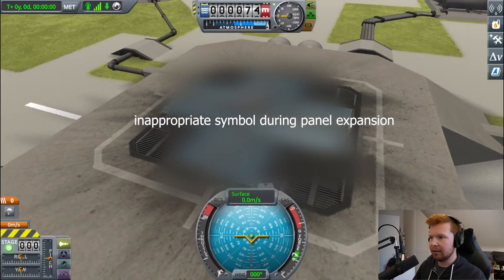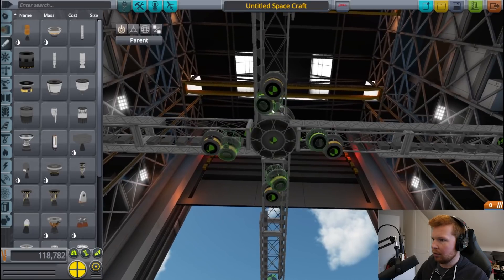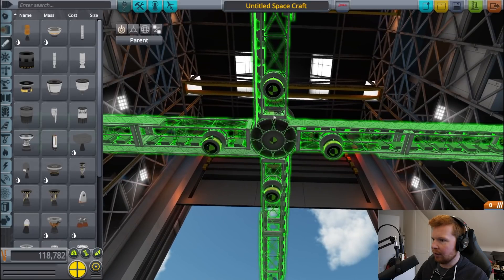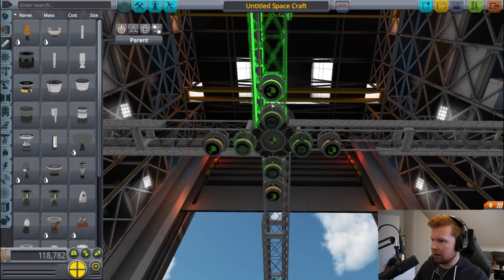Oh, nice! They all extended. Now we need to add all of the thrusters. Having these massive arms with the solar array allows for a pretty nice arrangement of the ion thrusters. How many of these do you reckon we need?